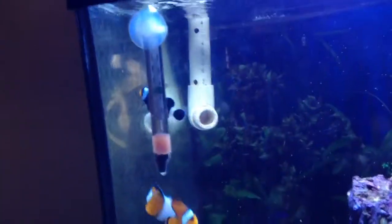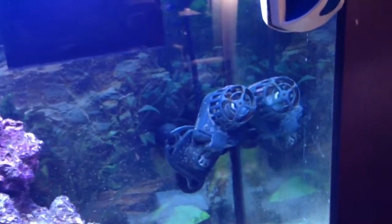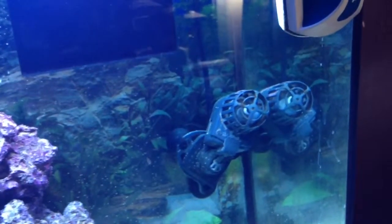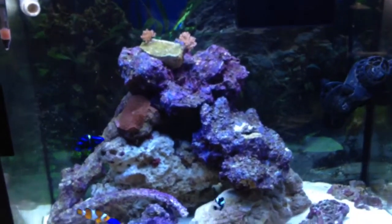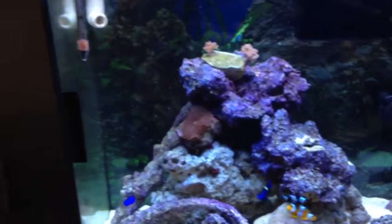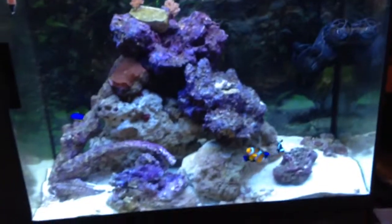It was up higher but I ended up dropping it down. I had two Maxi-Jets in there — that's my 400 I believe. I had a 900 but that was way too much; it was like 50 times the water flow, so yeah, way too much.